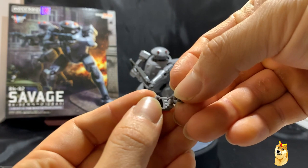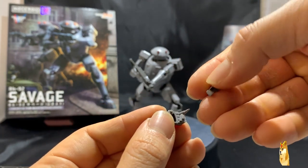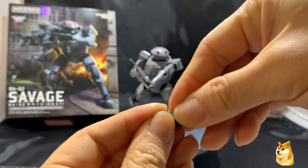If you're curious, since this hand did fall apart, this is what it looks like — just two pieces.